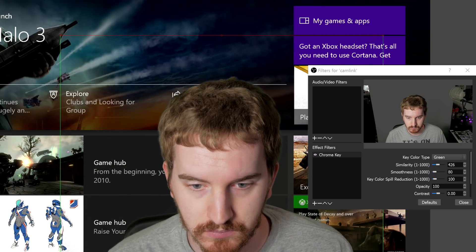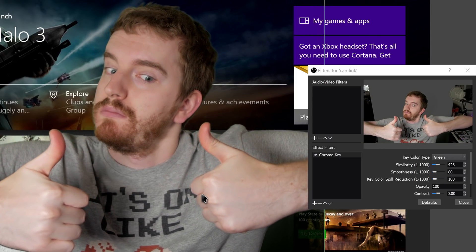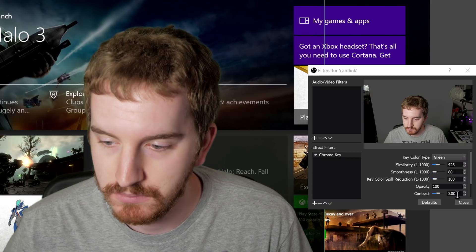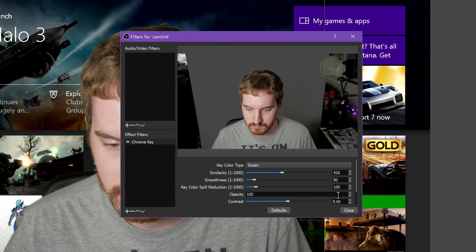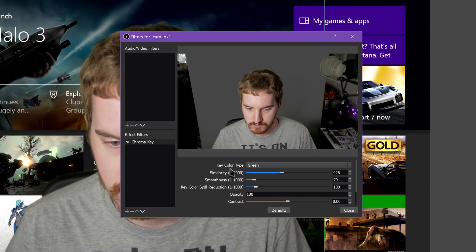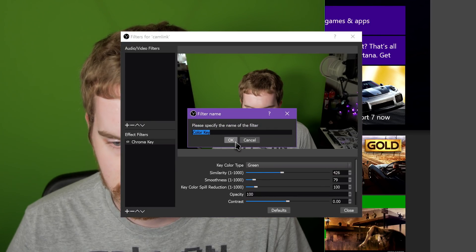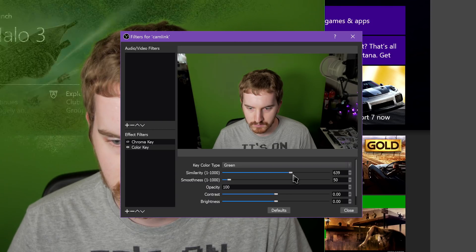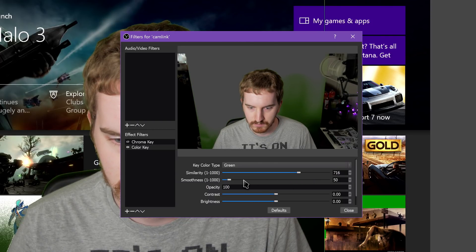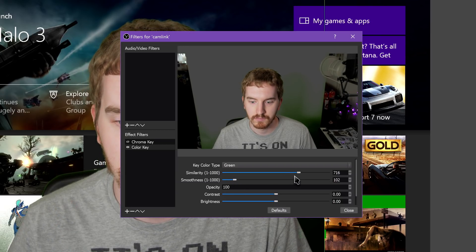This should automatically start to cut out some of the green. You can now use the controls for Similarity, Smoothness, and Key Color Spill Reduction to clean up your image. Similarity controls how much color similar to Chroma Green it cuts out — if there's lighting differences along your screen, you'll want to adjust this, being careful not to go too far and cut out other colors. Smoothness smooths out edges and the overall keying of color, though too much can start to dissolve the rest of your image. Key Color Spill Reduction aims to help reduce the keying of other colors, but again, messing with this too much can affect your image on the whole.